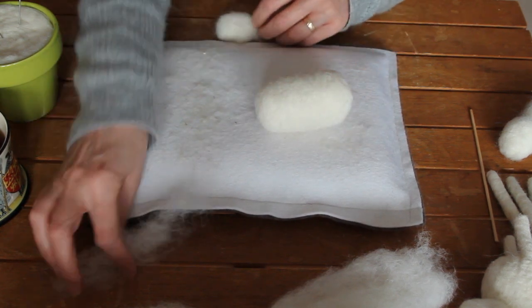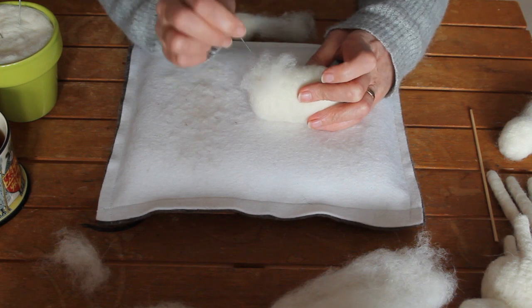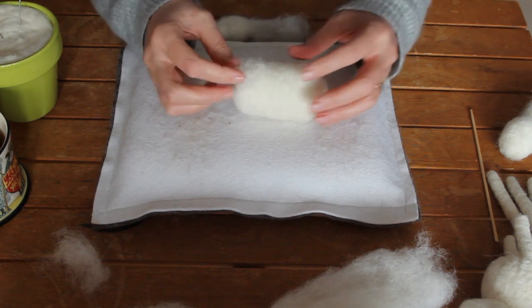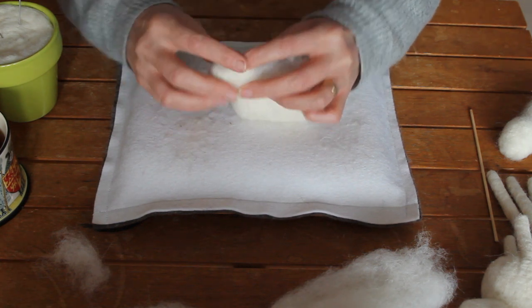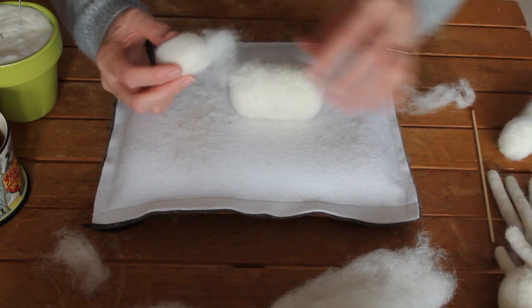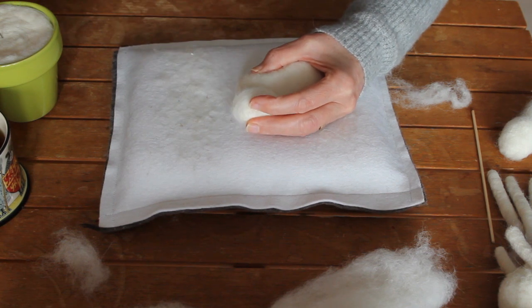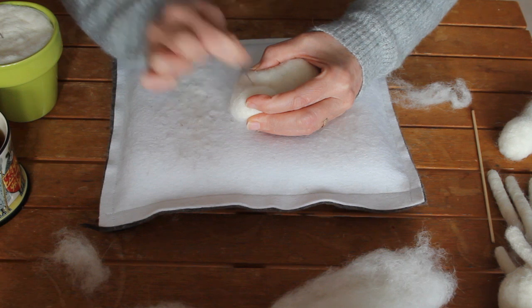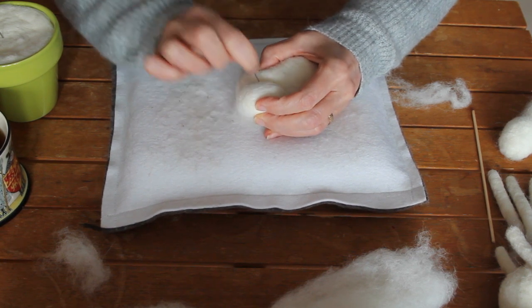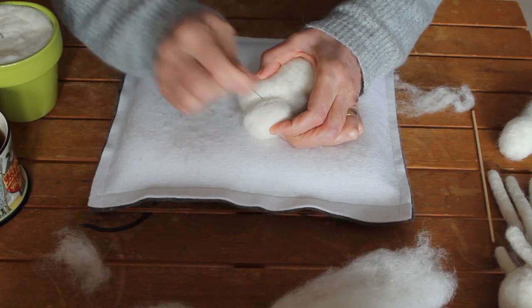If you've run out of wool, all you need to do is grab some more fibre and pop it on. Whenever we're attaching any parts, we need some of this loose fibre to hold it in place. Now, positioning the head — pressing the two together. Back to my strong needle, my 36 — pushing down on the head towards the body, attaching.